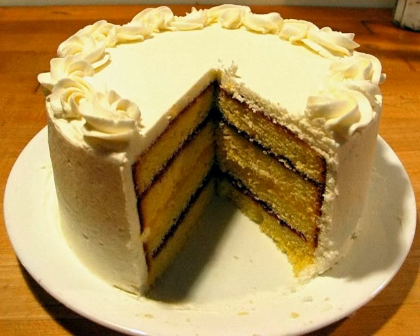Spanish Windtorte is a historical Austrian dessert and is one of the most complex to create and serve, as it is composed mostly of meringue and whipped cream.